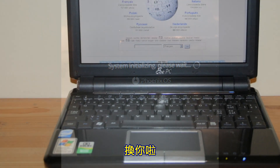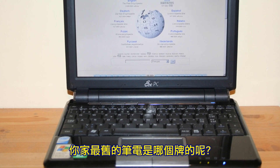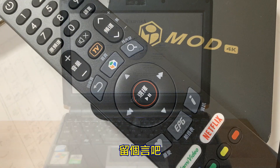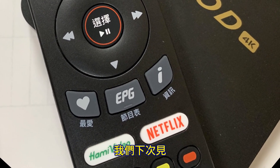So now it is your turn. What is the oldest laptop in your place? Would you like to turn it into an Android TV box? Leave a comment below. Don't forget to like and subscribe. See you guys soon.